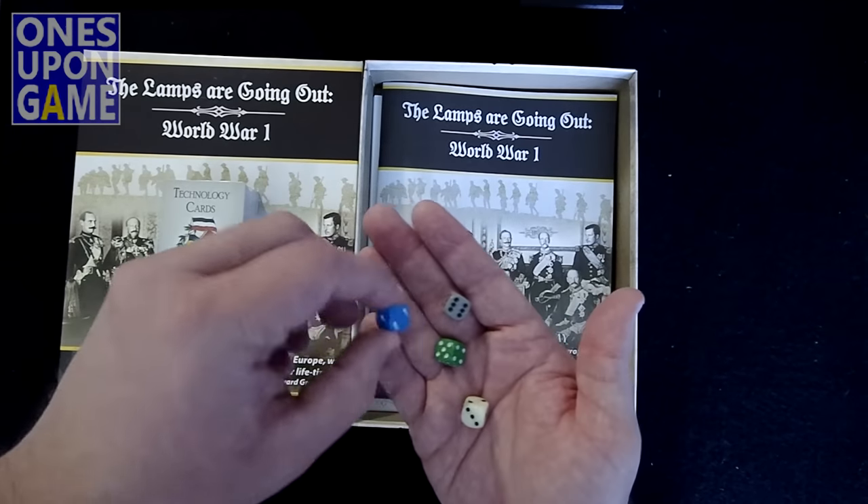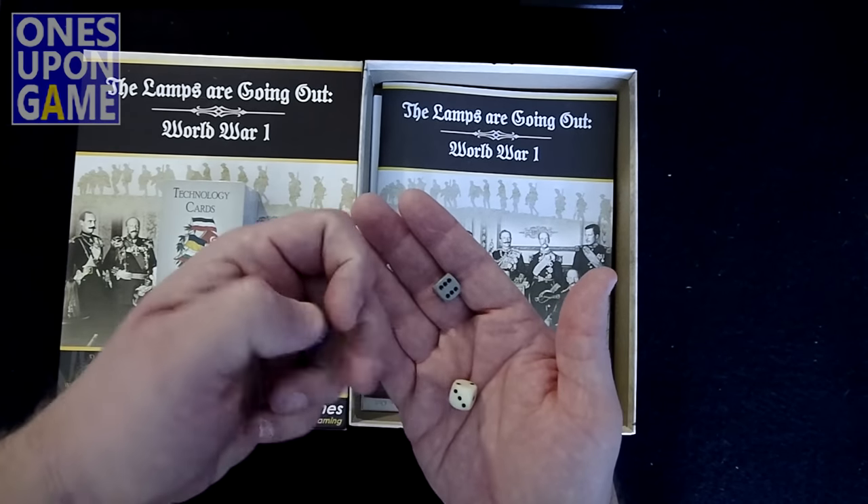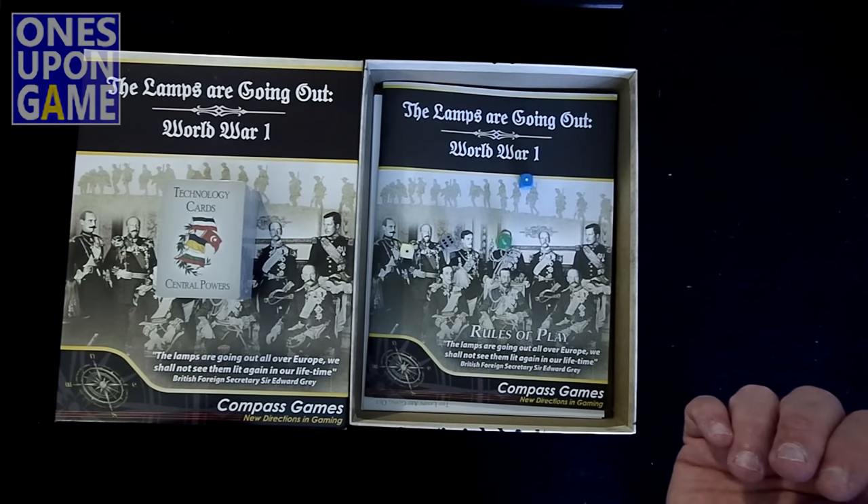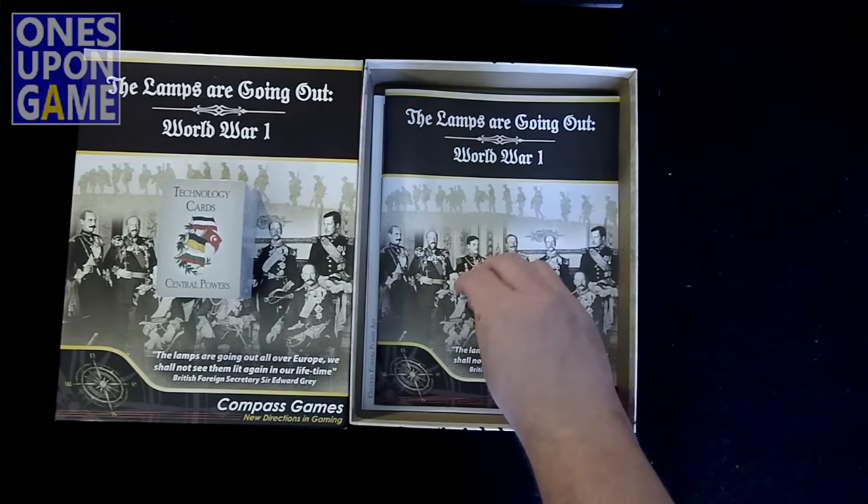We have four dice: a light blue, a green, an ivory, and a gray. And they do roll. Kind of tidy — probably 10mm or so.